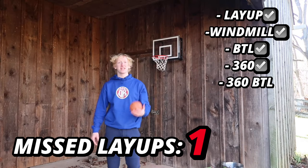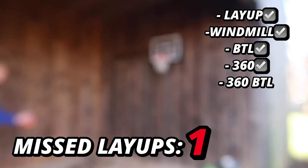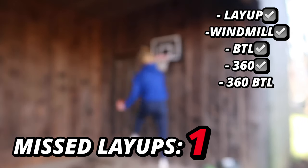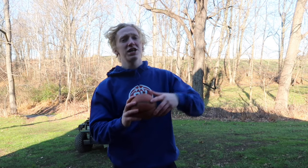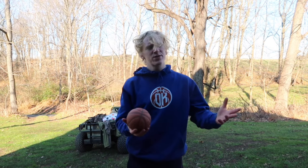We've made it to the final dunk on the expensive hoop with only one missed shot so far. The winner for the layup challenge is the expensive mini hoop — it's way easier to do layups on. That brings us to just one more challenge remaining in this entire video.